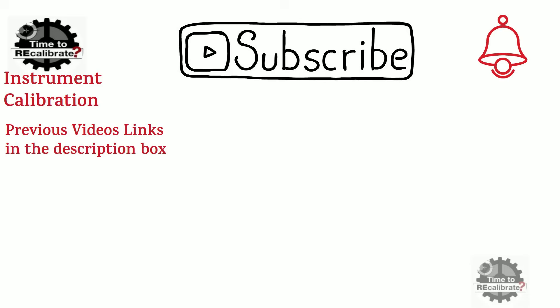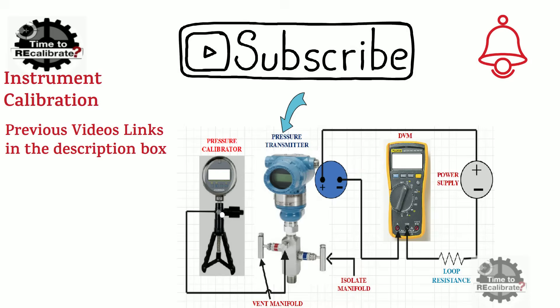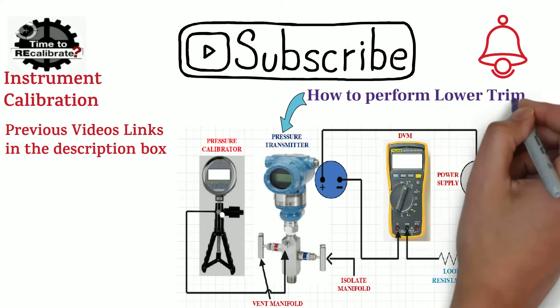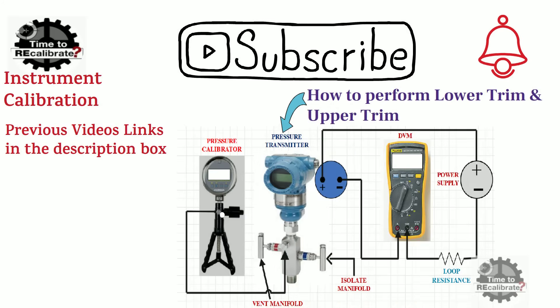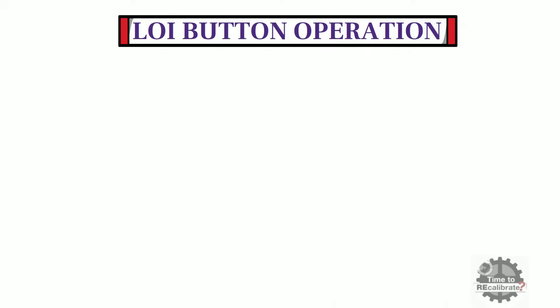My today's video is on pressure transmitter calibration. In this video, you will learn how to perform lower and upper trim of the Rosemount 3051P inline pressure transmitter. First of all, let's learn about the local operator interface button operation of the Rosemount 3051P pressure transmitter.